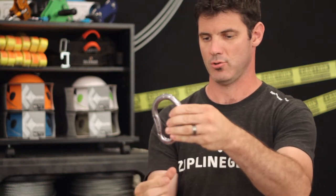This carabiner is designed with the Viper trolley in mind. The Viper trolley has a wide eyelet, and this will go easily through both of those eyelets and then attach to a harness or the Cobra zipline seat.